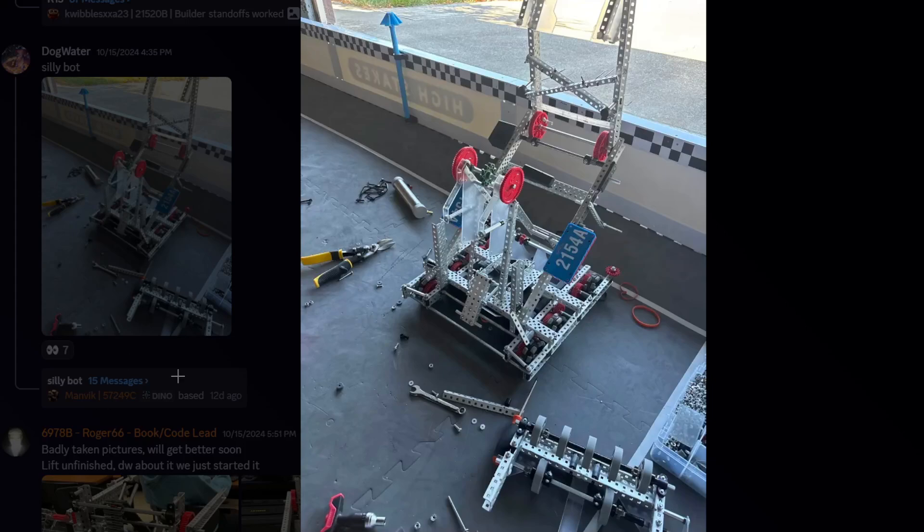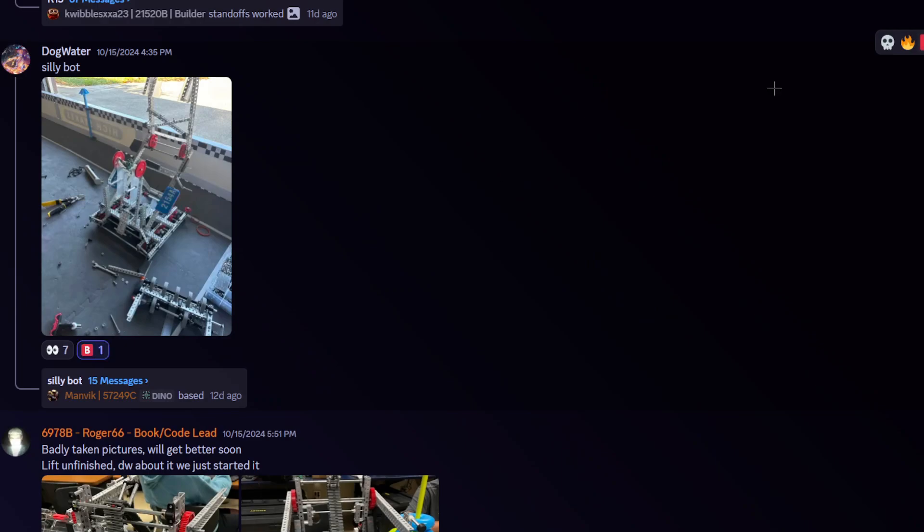We're here with robot 2154, a silly bot. It looks pretty silly, like a little brown robot. I like the plastic though — the triangles. Yes, triangles are a strong shape, that's true and that's a fact. We're gonna give this a B-tier.